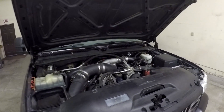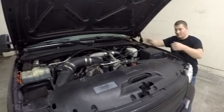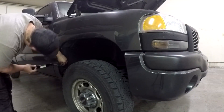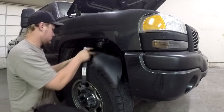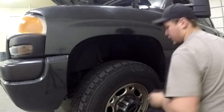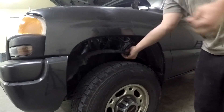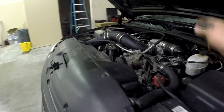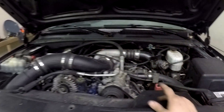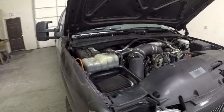All right, so as you can see this is the Duramax — the Clap Max, whatever you want to call it — and we're gonna start pulling the glow plugs out of it. We got both inner fender wells out. Next we're going to pull the intercooler pipes on both sides, and then once those are out we will unplug the glow plug controller so that when we crank the motor over it's not trying to fire any of the glow plugs.